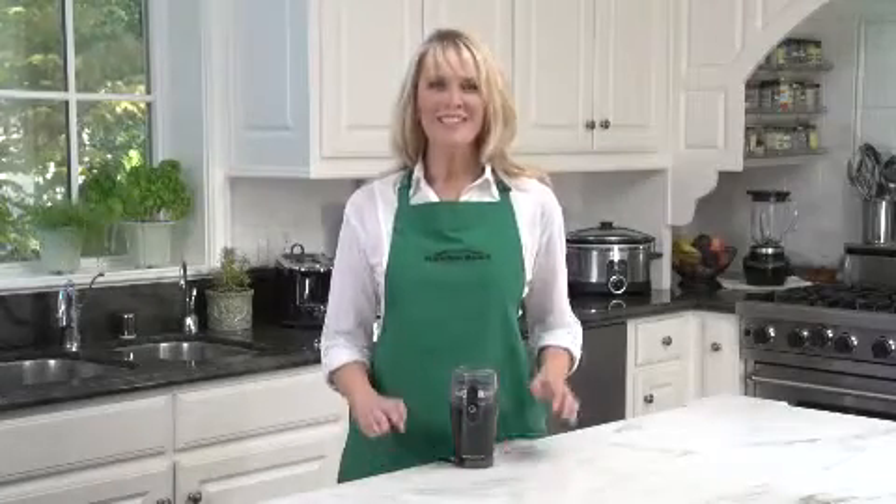Hi, I'm Cara, and this is the Hamilton Beach Fresh Grind Coffee Grinder. If you're a coffee lover, you know there are really only a couple of secrets to making great coffee. Good water and fresh beans.